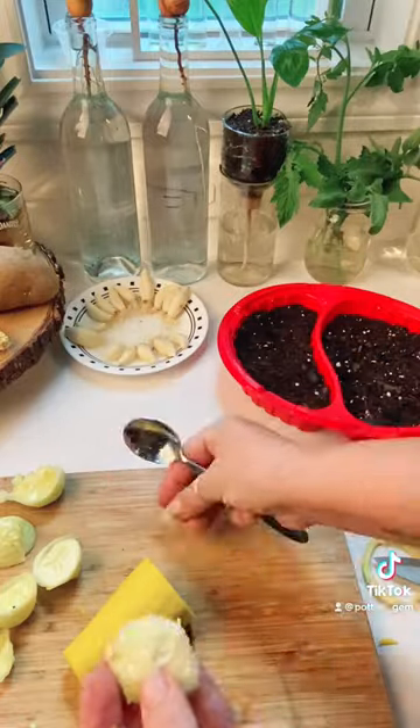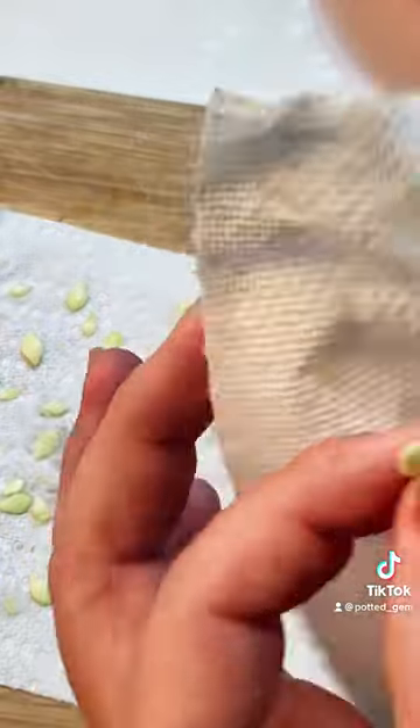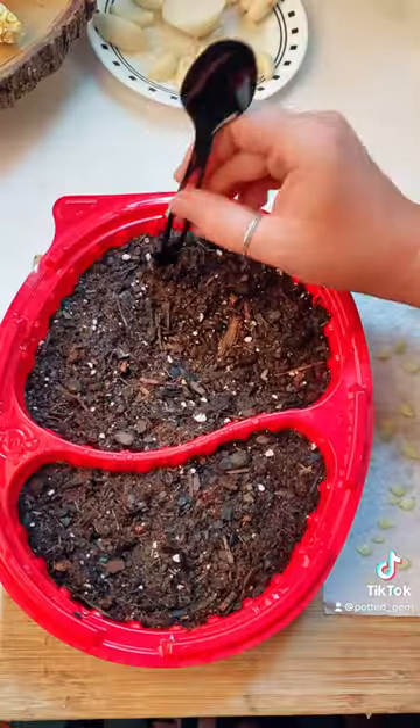Cut the squash and scoop out the seeds. With a dry paper towel, wipe off all the excess slime and let the seeds dry.